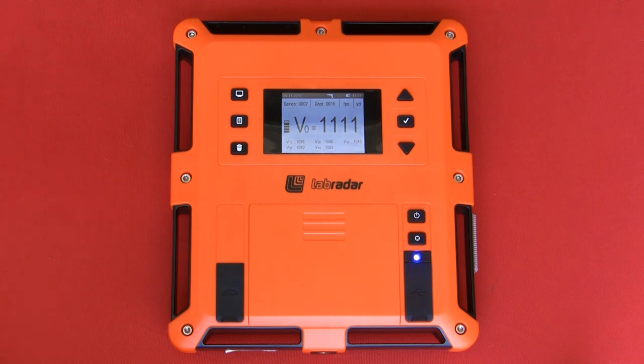If you press the display button one more time, it takes you back to the original armed view.